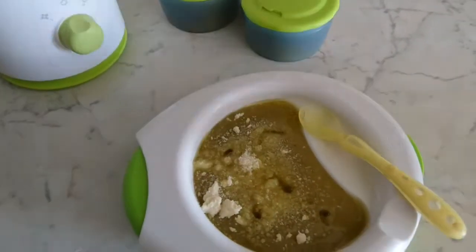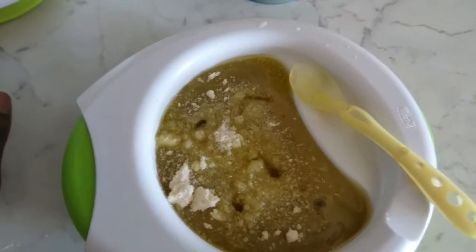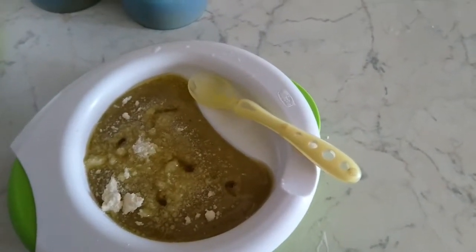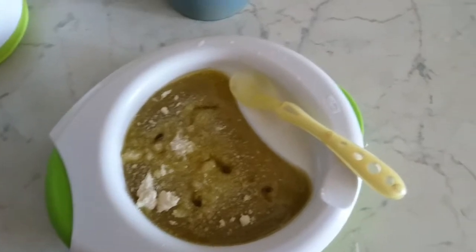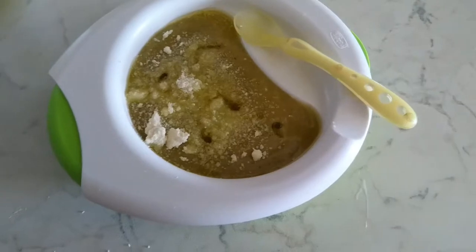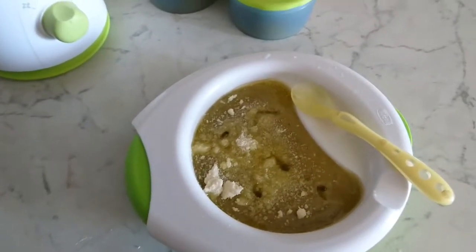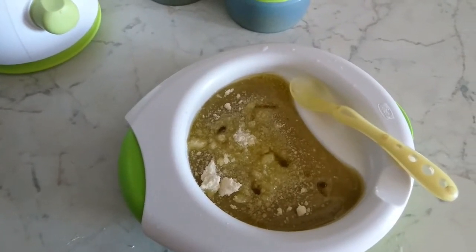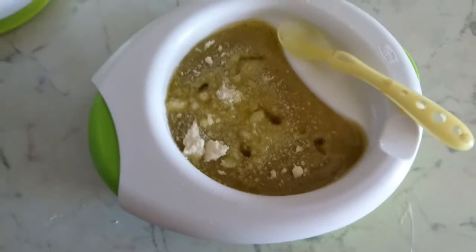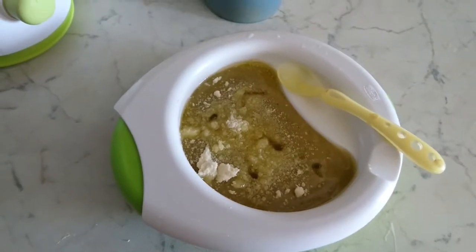My little girl is nine months old and this is one of the baby foods I prepare for her. I normally use what I have in the fridge and add something new. Like today, what was new was the plantain — this is the first time I'm adding plantain. I tasted it and it wasn't bad at all.